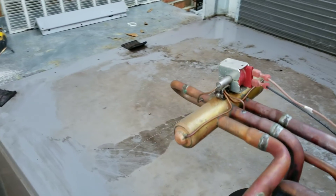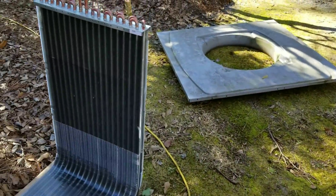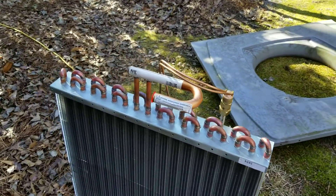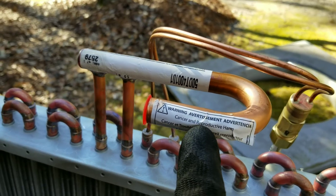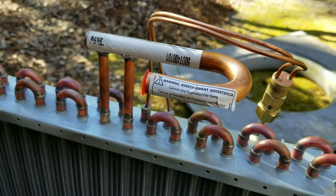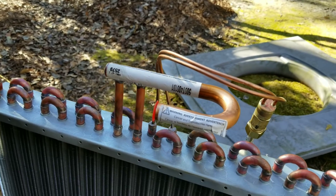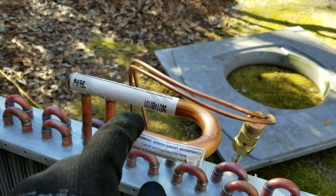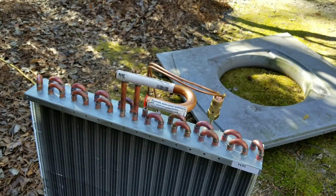Alright guys, we got her pretty cleaned up — got most of the mud and junk out of there, vacuumed the bottom pan out as well. I'm not here for a maintenance call, just here to perform this warranty job. Before I put this coil in, I wanted to thank California for putting a Prop 65 sticker on here telling me this could cause cancer — and conveniently placing it right on my solder joint.